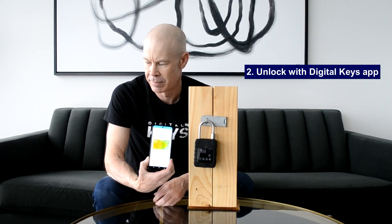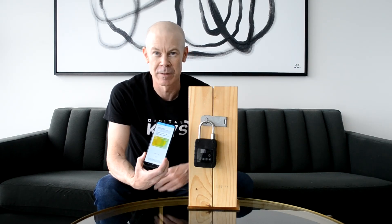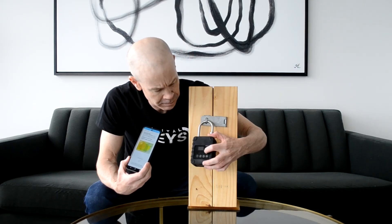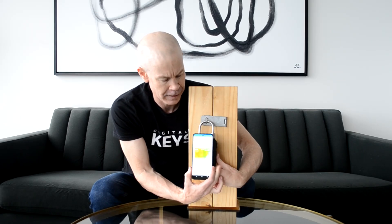The second mode of unlocking is with the Digital Keys app. After you've generated the digital key inside the cloud-based asset management software, the users simply need to open the app and wake up the smart padlock by touching any key.